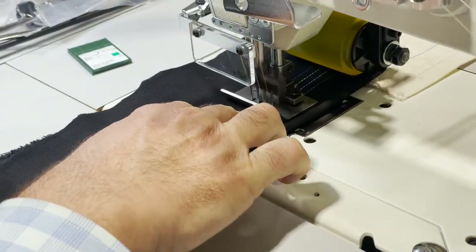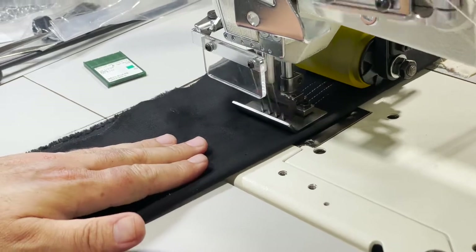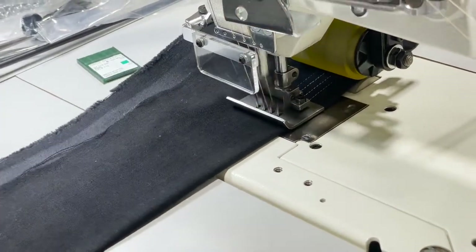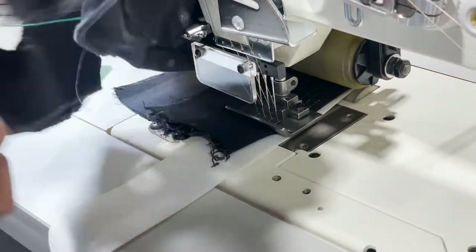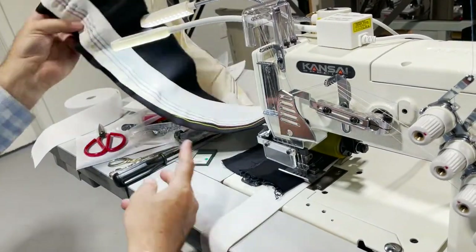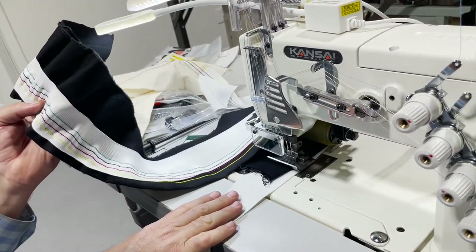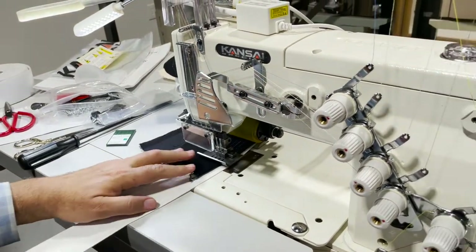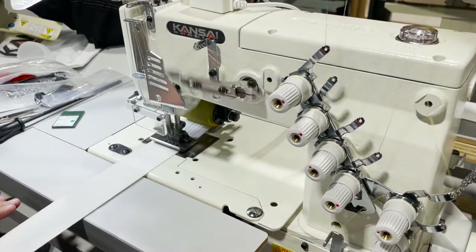Usually you put this in, pull it through — see — and then that's how it is. You could use this machine to put the waistband on. You could also get a folder that would feed the elastic, and if you have any other tape you want to feed, the whole idea is to pull your fabric through. See how fast I'm going?